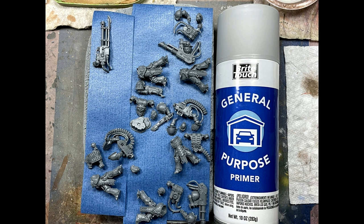I used Bright Touch General Purpose Grey Car Primer for priming, and on the top left I just have an autocannon — if anyone wonders, it's simply so that I can test out some painting moves, stuff, and techniques on that first before I paint the actual models.